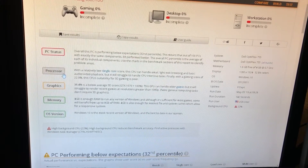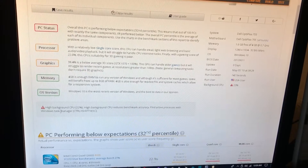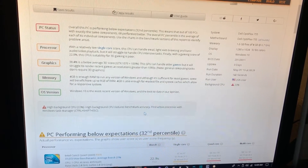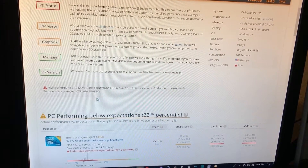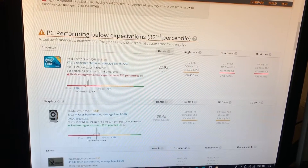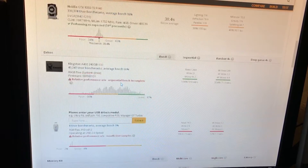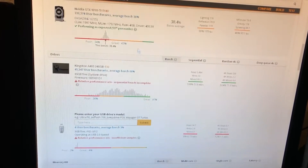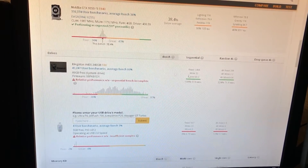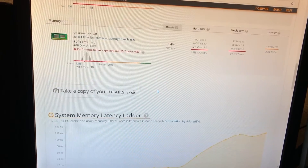Whatever. Processor. Graphics memory. LS version. High background CPU — reduces. Hmm. Okay. Way below expectations. Hmm. Incomplete. Hmm. Weird.